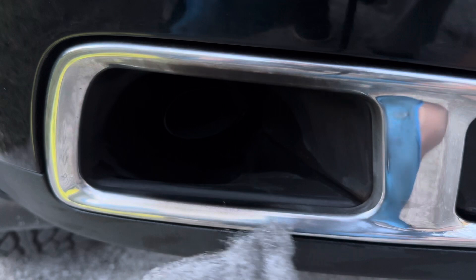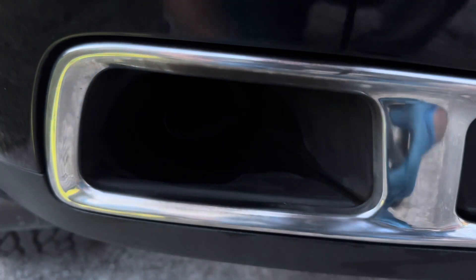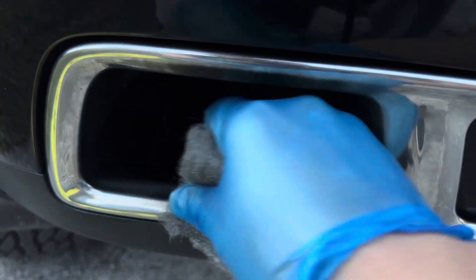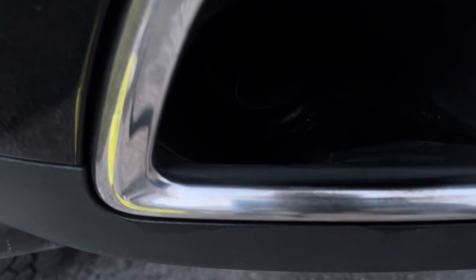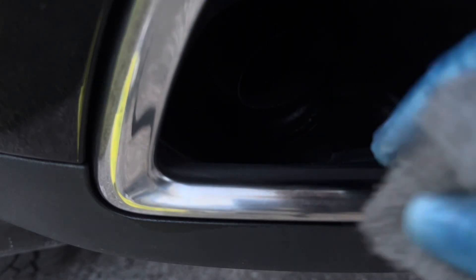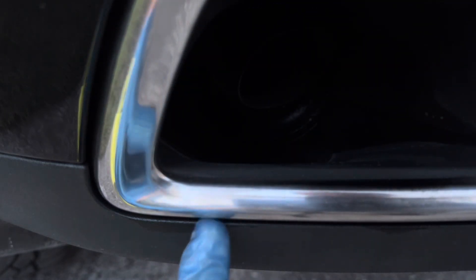I get the steel wool like this and just be really careful. I try not to touch any other parts of the car — just touch the chrome only. You see it's polishing it up pretty nice. It's getting rid of the black residue.